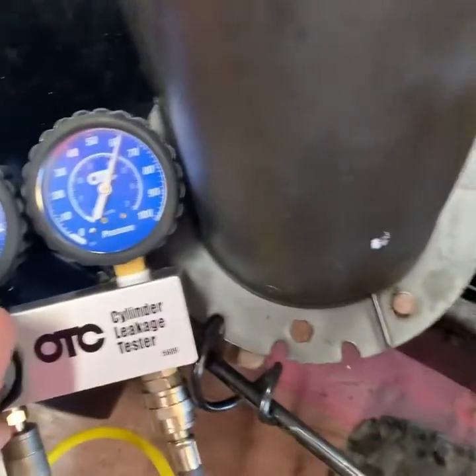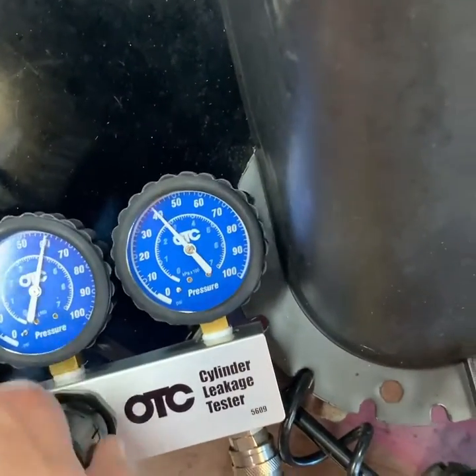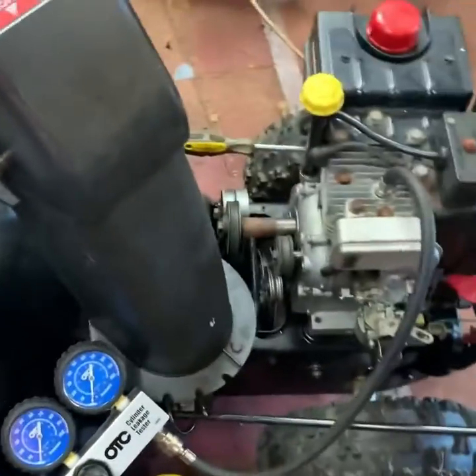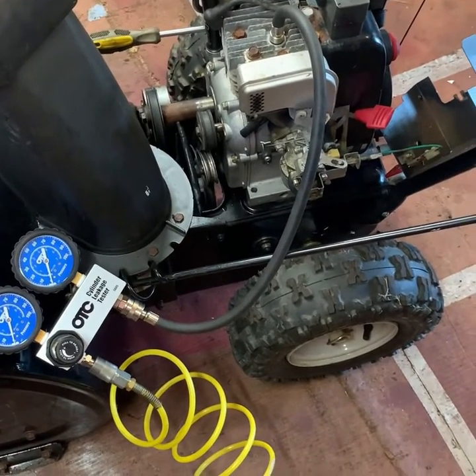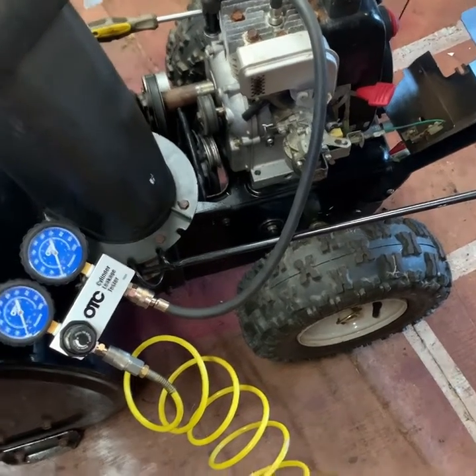So this is definitely going to need a valve job. That's about a 30 to 33 percent loss. It will run — the symptom is that as soon as it hits snow it basically dies. I'm going to take this top end off, rebuild it, cut the valves down a little bit, reseat them, and then we'll check again afterwards. Thanks for watching.